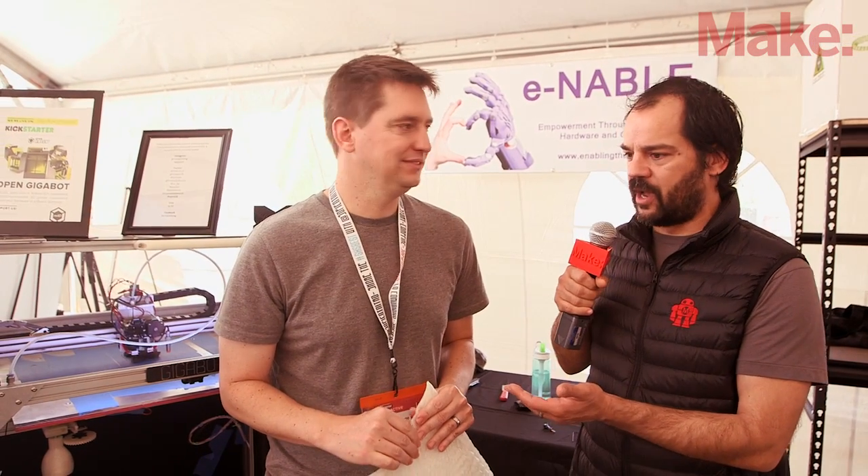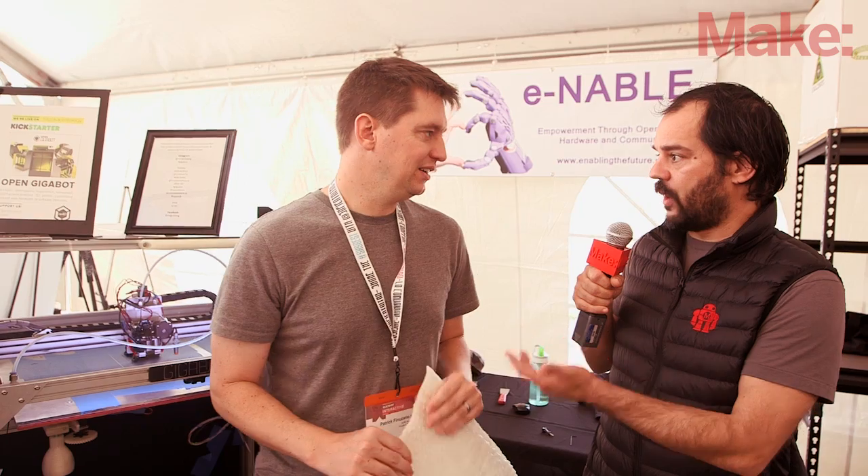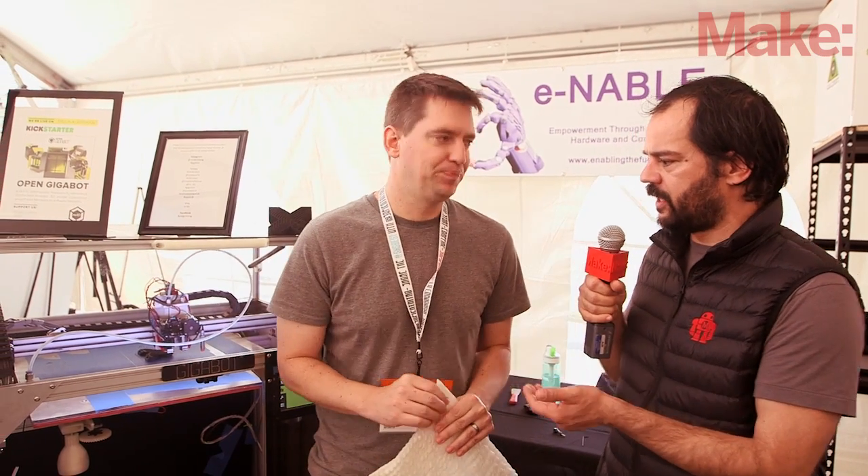Hey, this is Mike with Make, and we're at South by Southwest Create. I'm with Patrick from Gigabot who's showing off an incredible new Kickstarter project. Tell us about this gigantic oversized printer of yours.